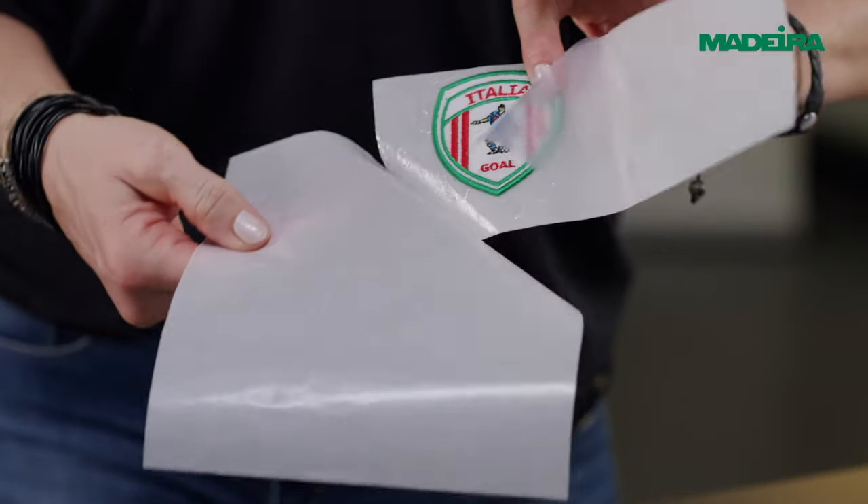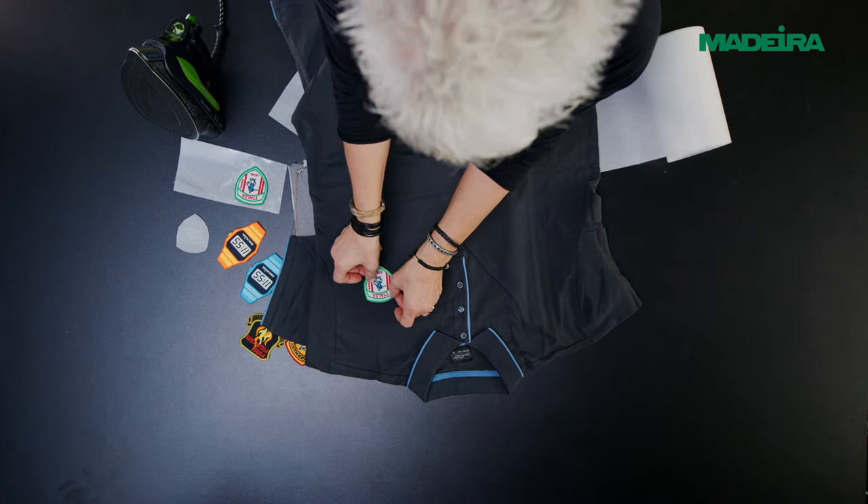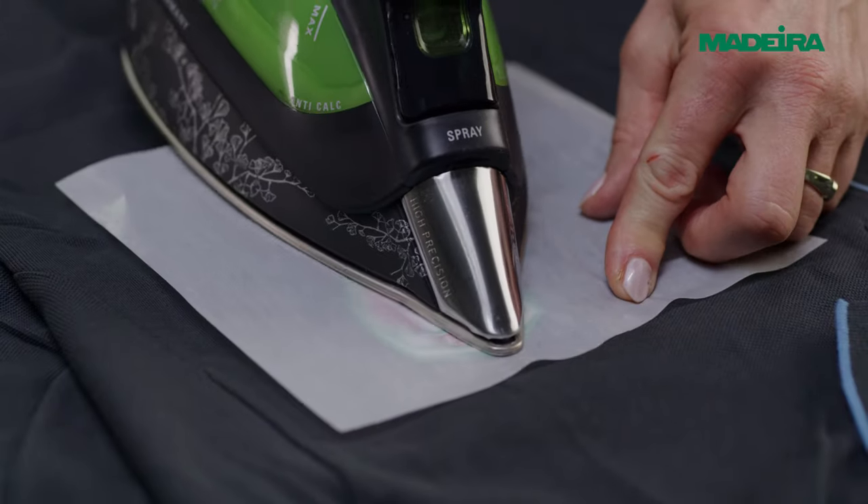Accurately cut away the excess film. Then remove the release paper and position the badge on the garment. Cover with a clean cloth and press the badge into place.